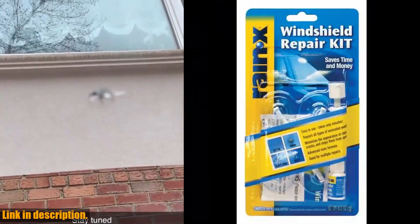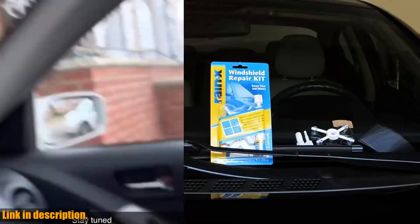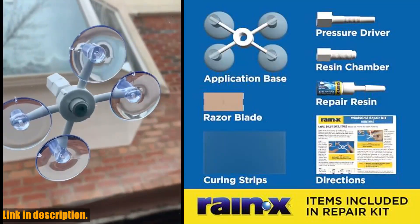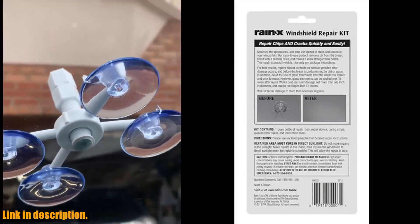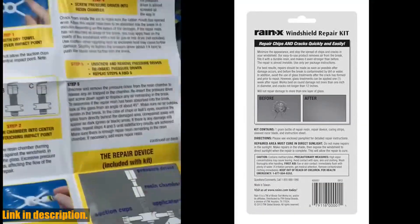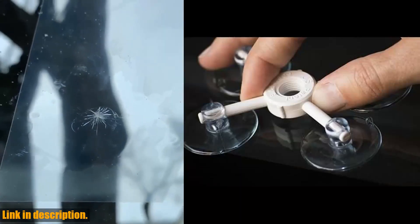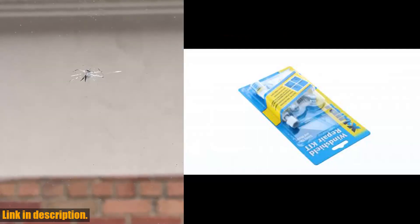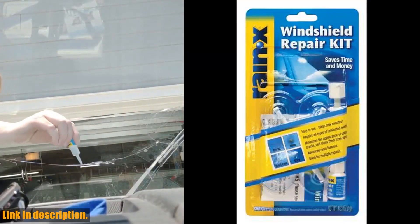Hello and welcome to our channel. Today we are going to be talking about the Rain-X 600001 Windshield Repair Kit. If you've been dealing with chips and cracks in your windshield, this is the perfect solution for you. This durable resin-based kit is designed to quickly and easily repair chips and cracks, preventing them from spreading further. It's perfect for round damage below 1 inch in diameter, and cracks smaller than 12 inches in length. Everything you need is included, and it only takes minutes with minimal steps.